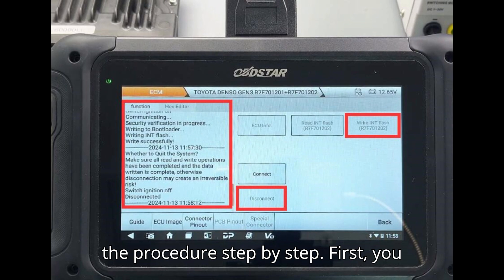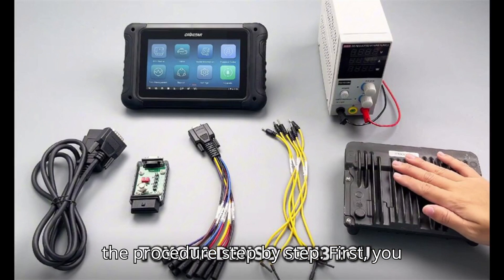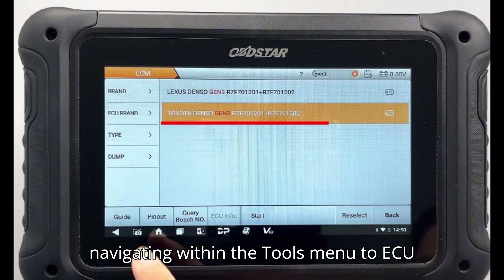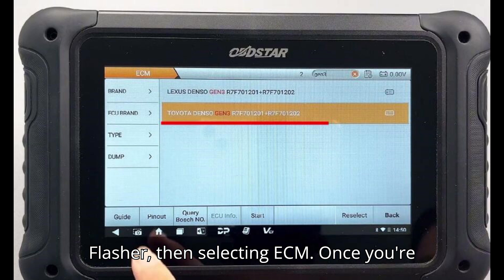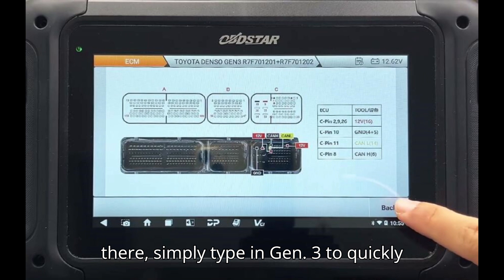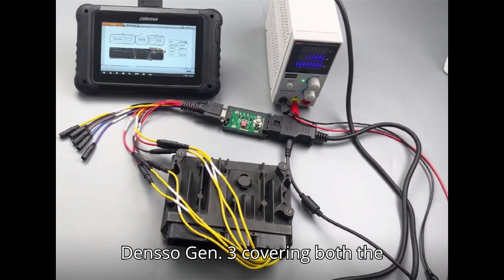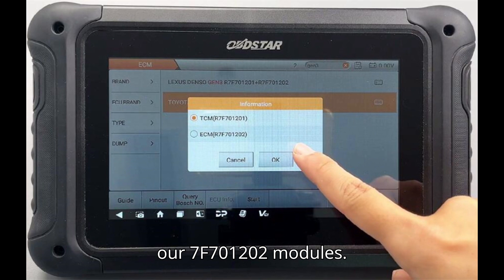Now let's walk through the procedure step-by-step. First, you need to access the ECM model by navigating within the Tools menu to ECU Flasher, then selecting ECM. Once you're there, simply type in 'Gen 3' to quickly locate the specific ECM model for Toyota Denso Gen 3, covering both the R7F701201 and R7F701202 modules.